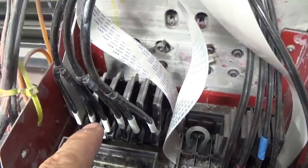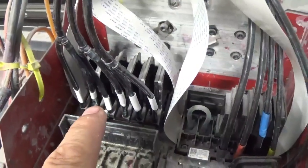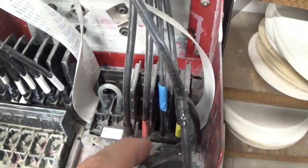This particular machine has three print heads. This one is running all white, and this one is running CMYK.